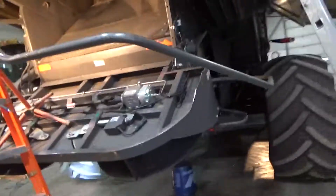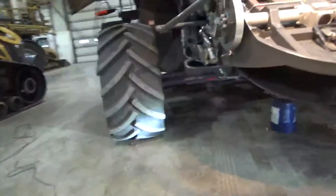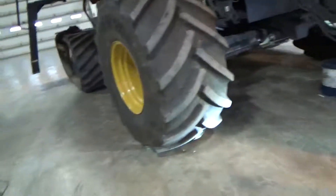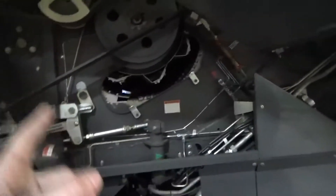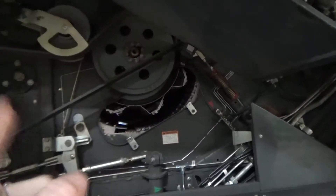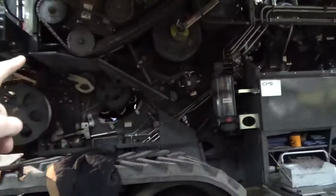We went through the entire process of how it works — how it threshes and separates. This is a hybrid combine, so it has the threshing cylinder. The other brands, John Deere and Case, most other brands don't have the threshing cylinder here — the big threshing drum or the APS cylinder. So this is a hybrid combine, which means it's got both the rotor and the threshing cylinder.